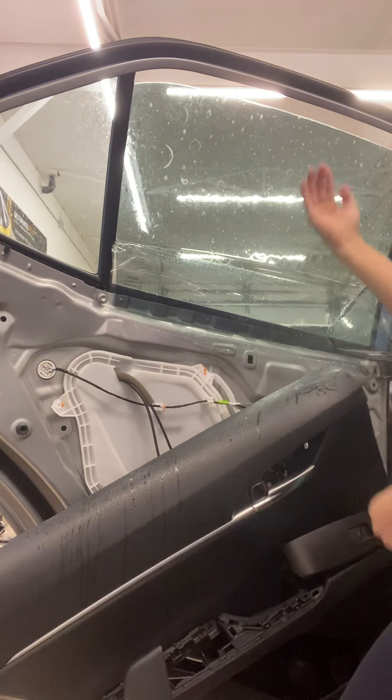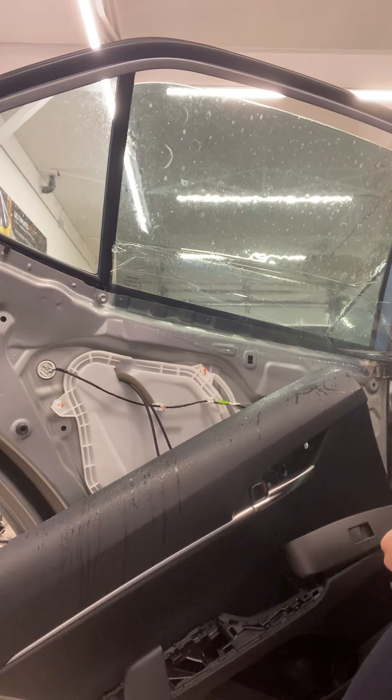If you're hanging over anywhere when you go to roll the window up, it's going to catch that piece and peel your tint off.